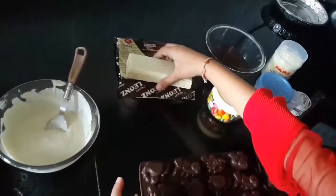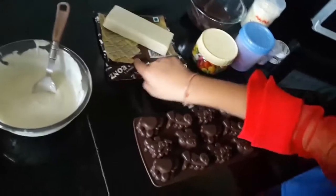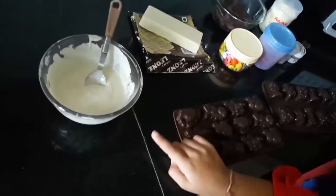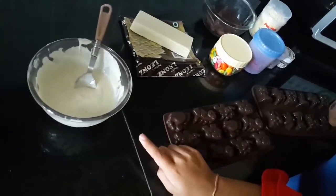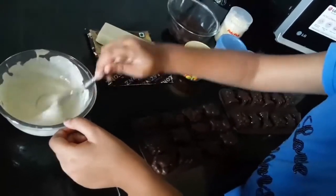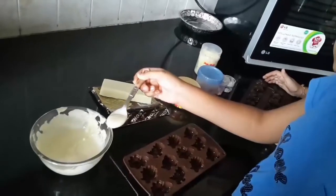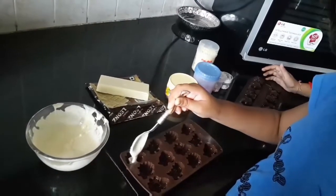The chocolate comes out like this. Let's stack it. We have already double boiled this all, so we can mix it a little bit. Now let's start pouring the melted chocolate.